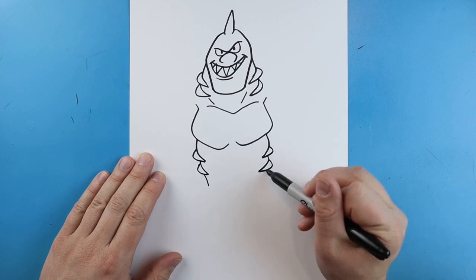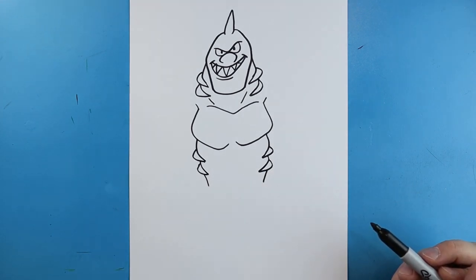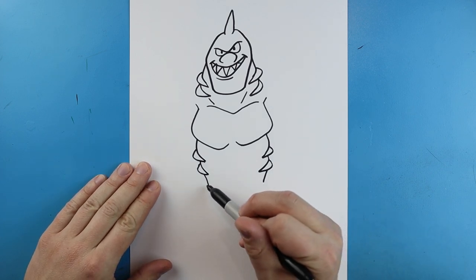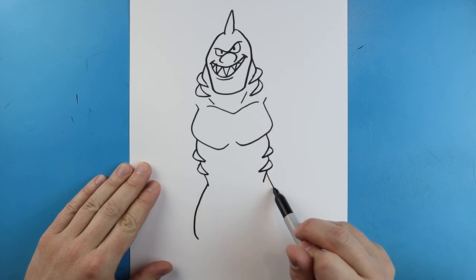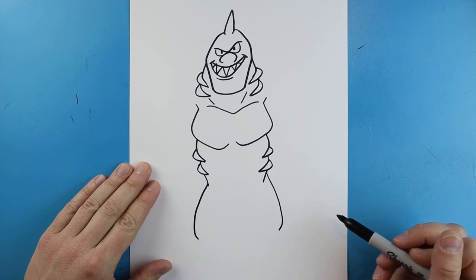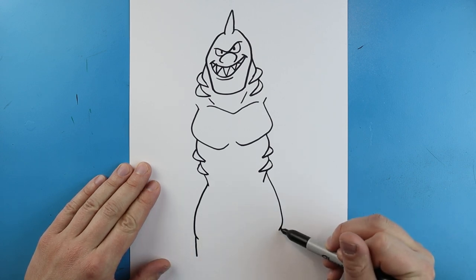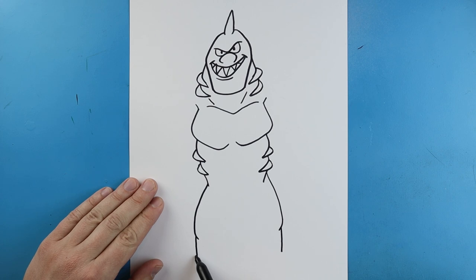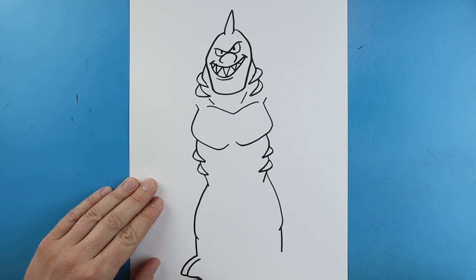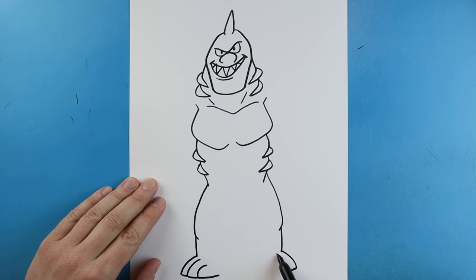I want to bring this line in on each side. Now starting here we're going to draw a line that comes out and then goes down - same thing here, going out and coming down and in a little bit. We're going to bring these lines down a little farther. Starting here I'm going to draw lines going down and over for one of the toes. We'll do another one coming down and over, and one more down and over. Same thing on the other side - down and over, down and over, and one more down and then over.